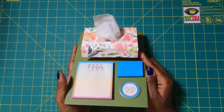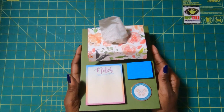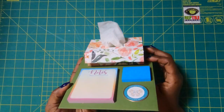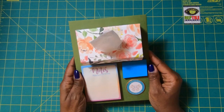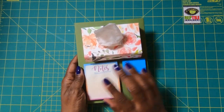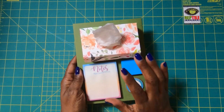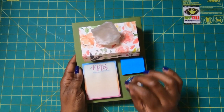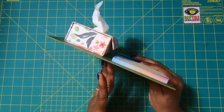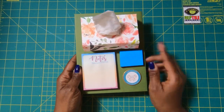Here is today's project, guys. Isn't it absolutely deliciously wonderful? Best way to describe it. It is perfect for anyone's desk. I have this with a feminine flair, but change the paper and it becomes any season, any reason, any gender. And it's so easy to make — we're going to make it right now.